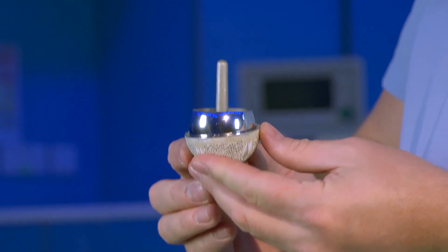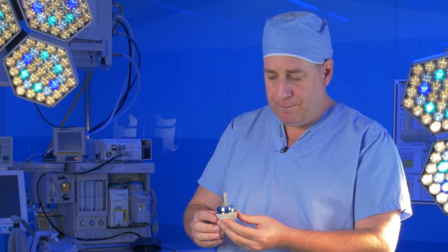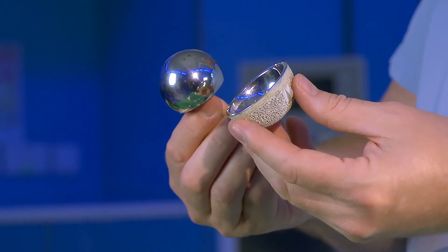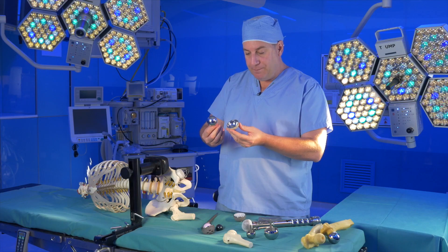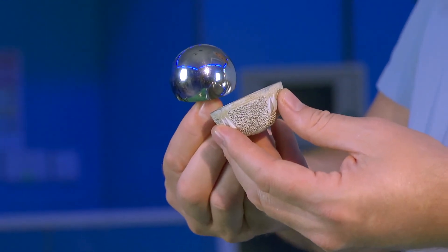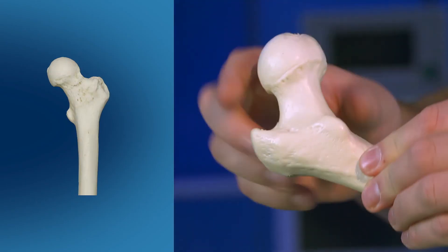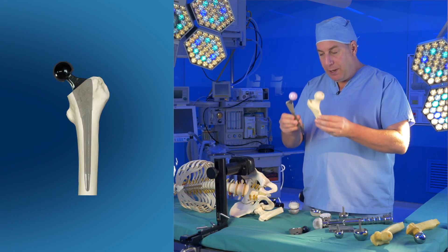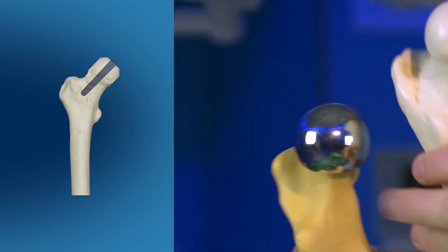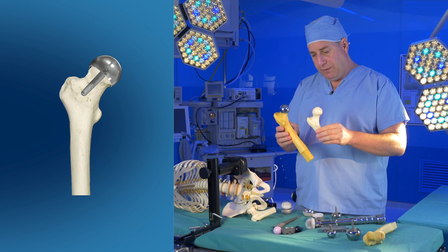To overcome those problems, resurfacing type hips were developed, and they look quite different. The resurfacing is made of metal and is very strong — it won't break. Because it's larger, it's very unusual for these to dislocate. In a conventional hip replacement, we cut off the femoral head and neck and replace it with an artificial device. In a resurfacing, we retain the head and neck and just cover it with the artificial device.